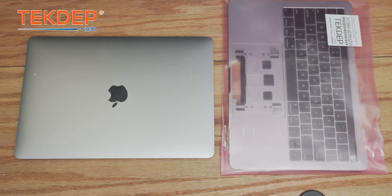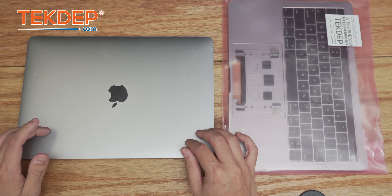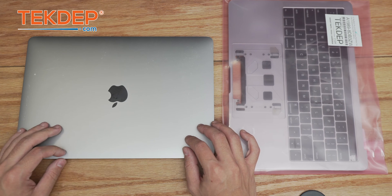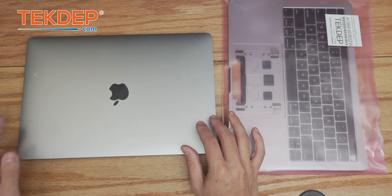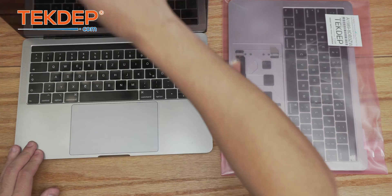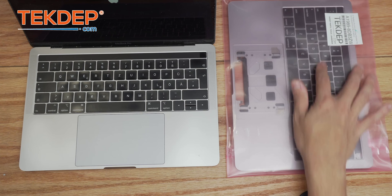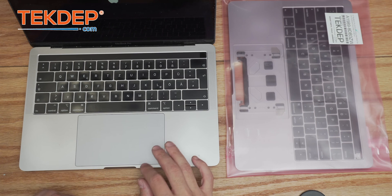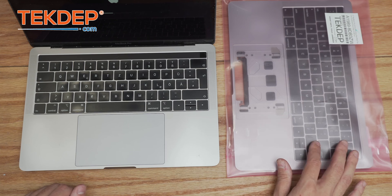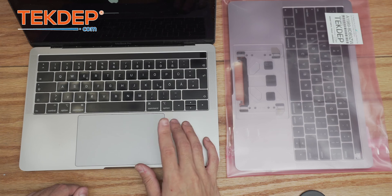Welcome back to another Tech Debt Repair video. In today's episode we're going to be working on a 13-inch MacBook Pro model A1989 — a 2018. This was mailed in for a keyboard replacement. It's a unique laptop as it has a German keyboard — QWERTZ instead of QWERTY — but the keyboard no longer works and since they're in the US, they're looking to switch over to a US keyboard.